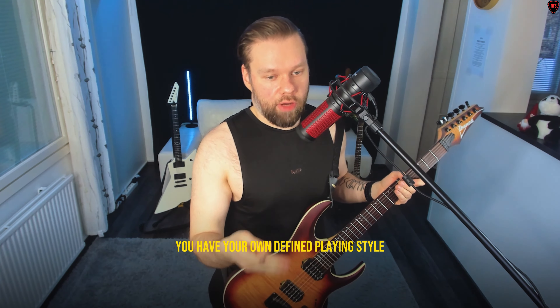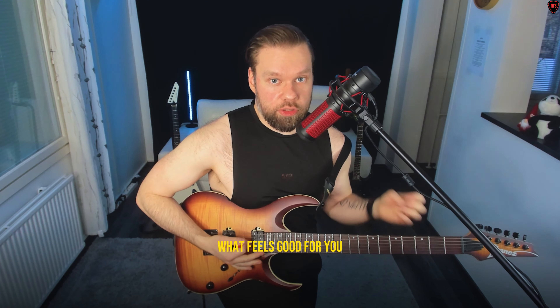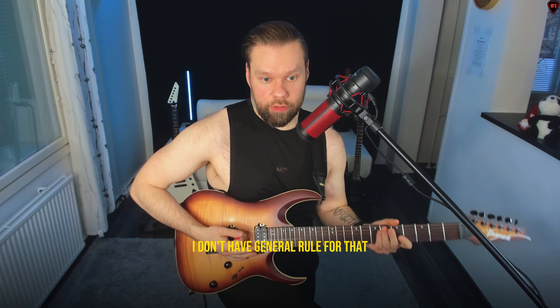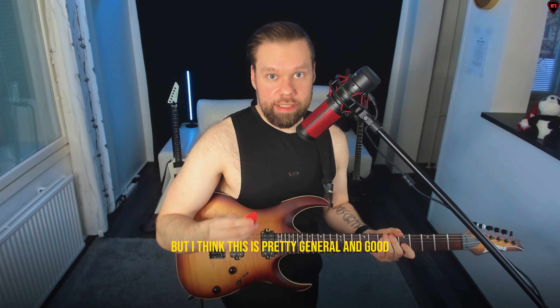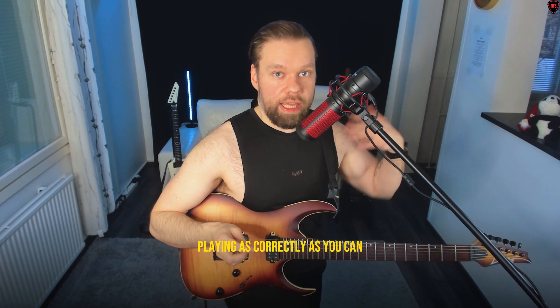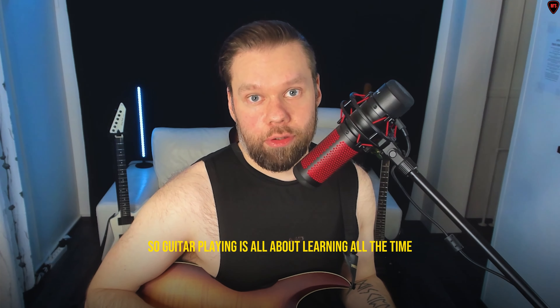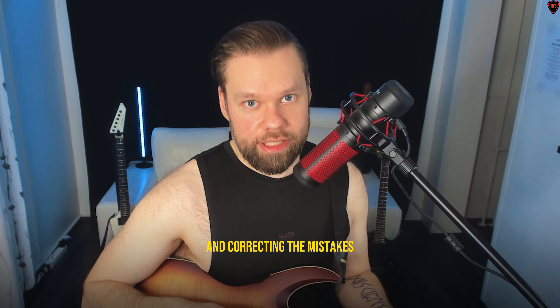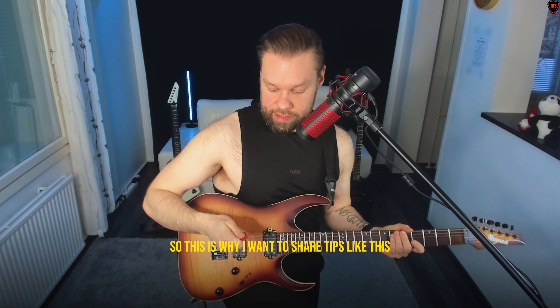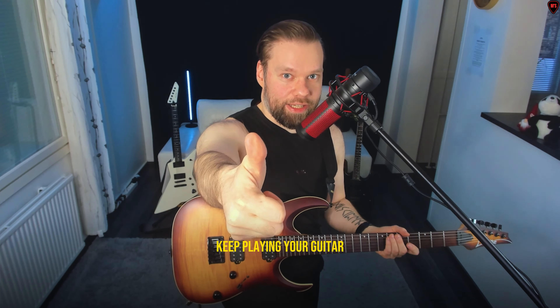So yes, this video was about the plectrum tip — keep your plectrum right between your thumb and finger. You have your own defined playing style and how you want to hold the picking hand is what feels good for you. I don't have a general rule for that as long as you feel comfortable, but I think this is pretty general and good advice for any player, especially while you're still learning. Guitar playing is all about learning all the time, correcting mistakes, and trying to do things better. This is why I want to share tips like this — it's not a big tip, but it might be a big tip for your playing in the near future.